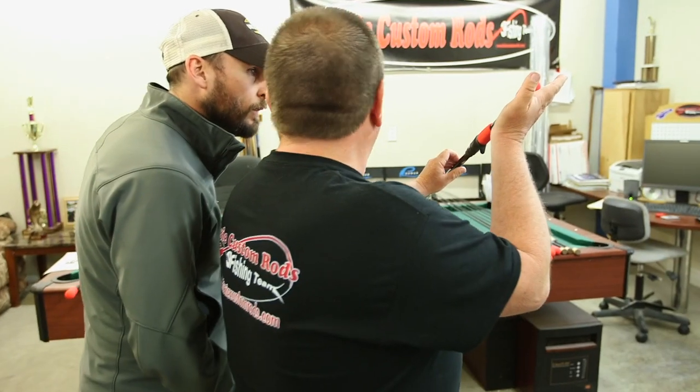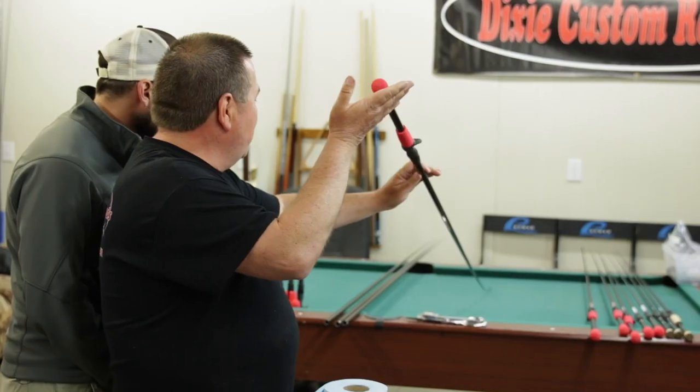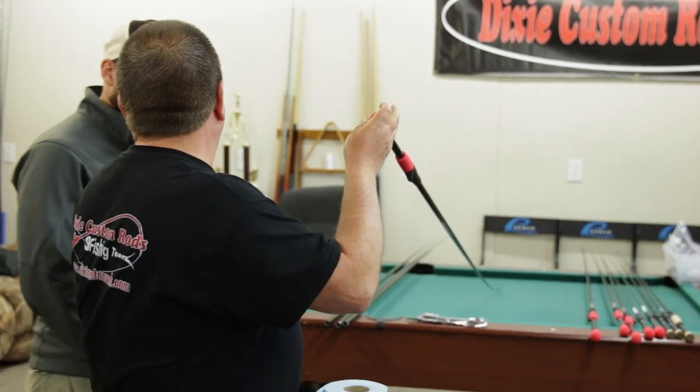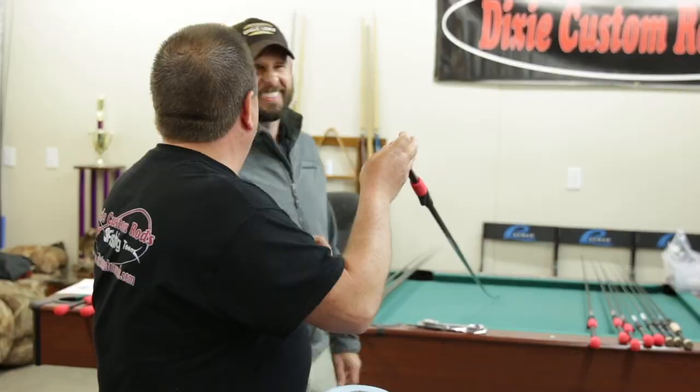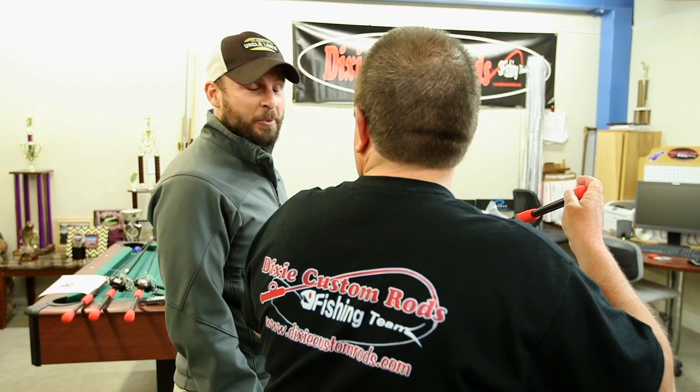Put it loose in your hand and rotate it, and you can feel one spot where it wants to — I call it where it wants to be. You kind of feel it settle in. That's just where it wants to be.